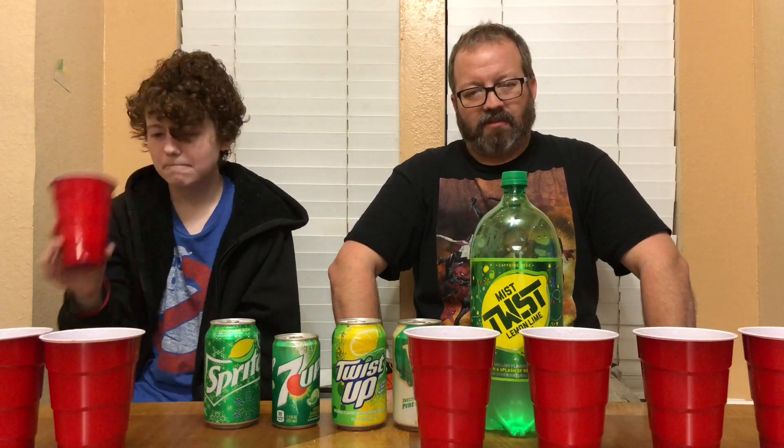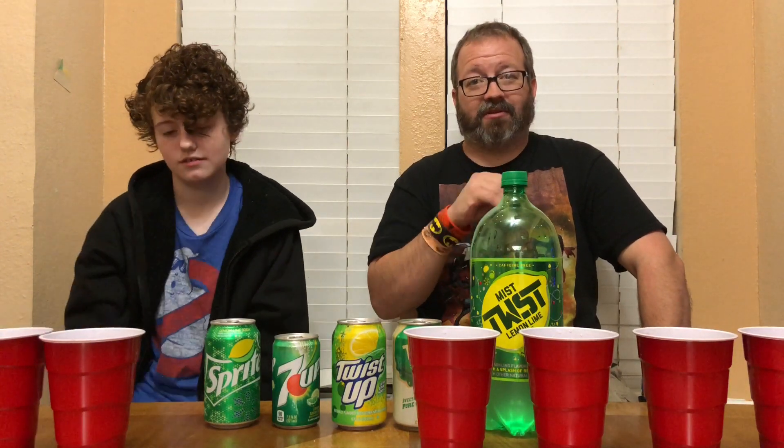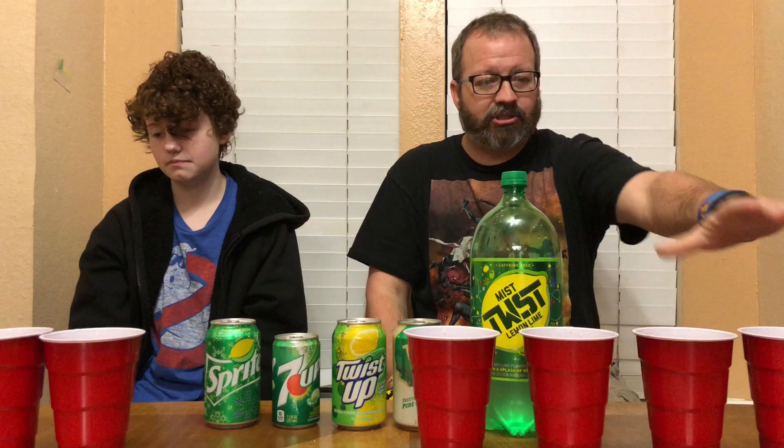Who else would be behind the camera? Yoda? The dog could be filming - maybe he licked it. So what's your favorite one? I'm gonna stop drinking because I'm really full right now, my stomach hurts. Round two is my favorite, my least favorite is round one.